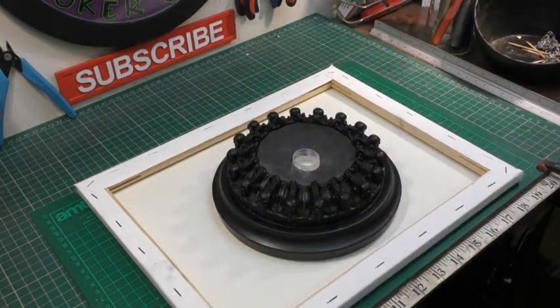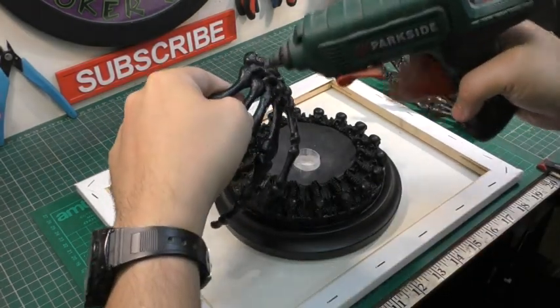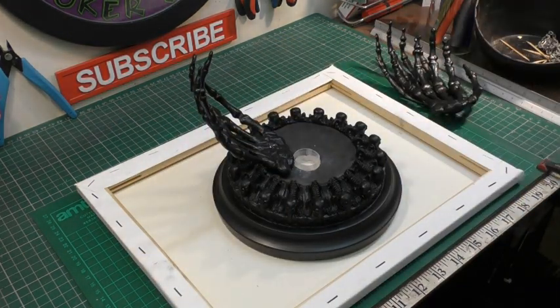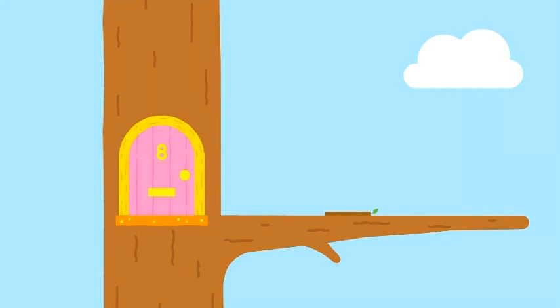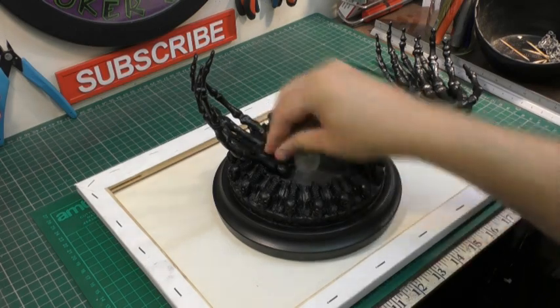Now that the plastic piece is securely glued in place, for the next part we can go ahead and hot glue the skeleton hands in place. Please be careful when using hot glue because, as the name says, it's hot. Now we've got that safety tip out of the way, we can crack on with the build.